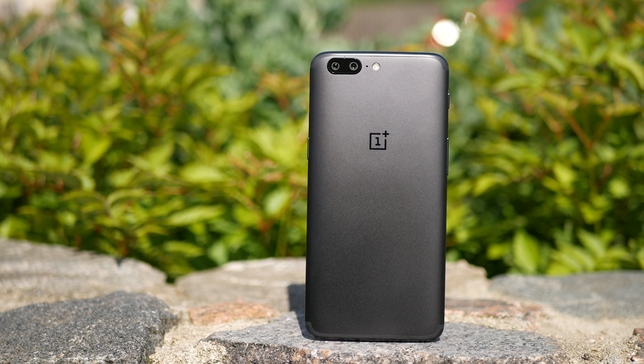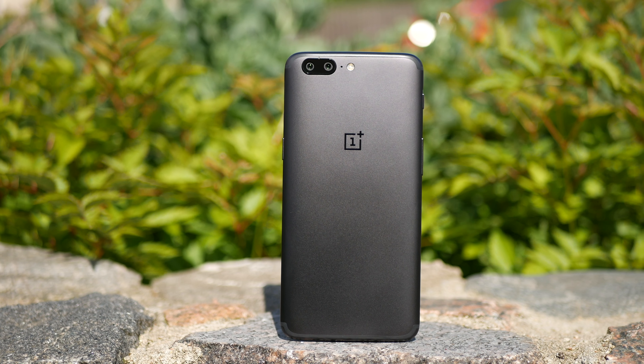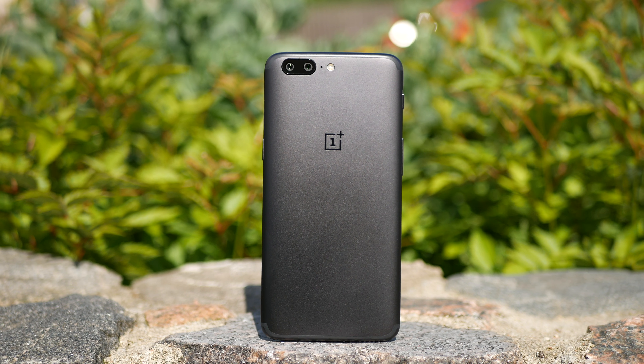What do you guys think about the OnePlus 5 — would you buy it or last year's flagship like the Samsung Galaxy S7 Edge? Let me know in the comments below. As always, if you have any questions, drop me a comment or hit me up on Twitter, Instagram, or Facebook. If you like the video, please hit the like button, and if you're new to the channel, please subscribe. See you in the next video soon.